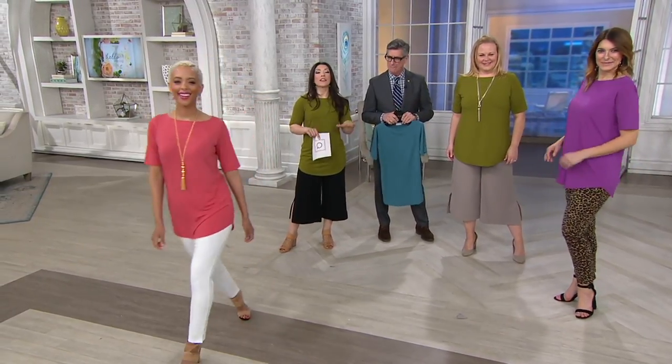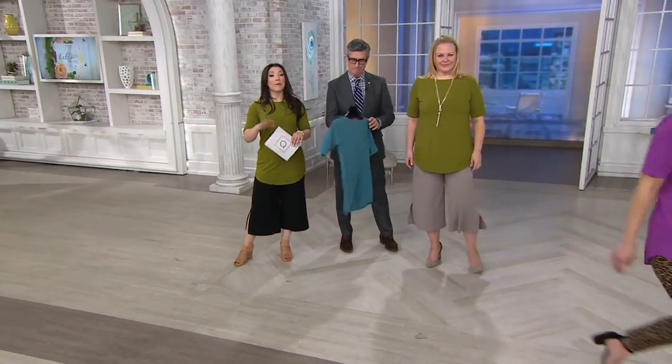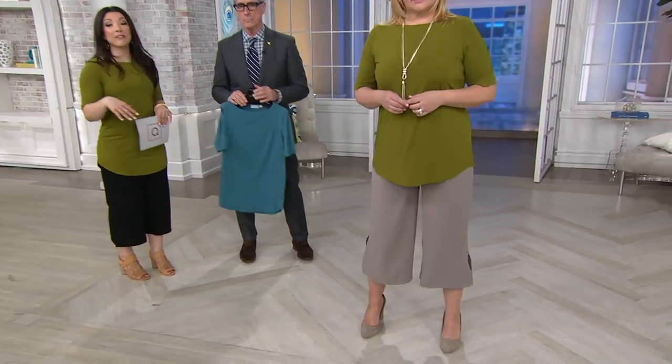Pick your color — you're going to love this.